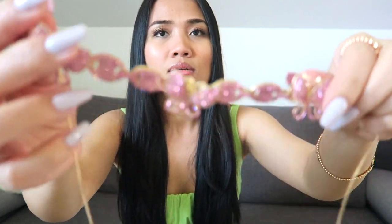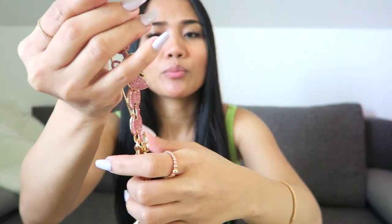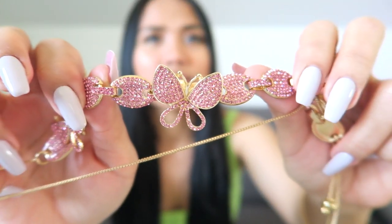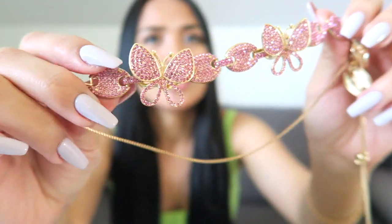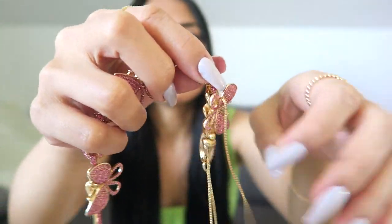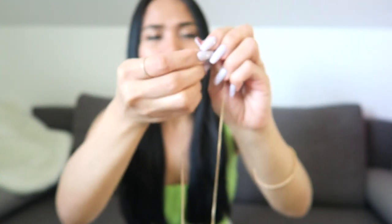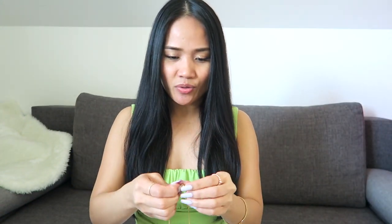First I'll show you this necklace — it's a layered necklace with a butterfly design and crystals. They have other colors but I chose the pink one because it's really cute. It's really good quality, not expensive, and it's easy to put on your neck because it's adjustable. You can just pull it and you're ready to go.